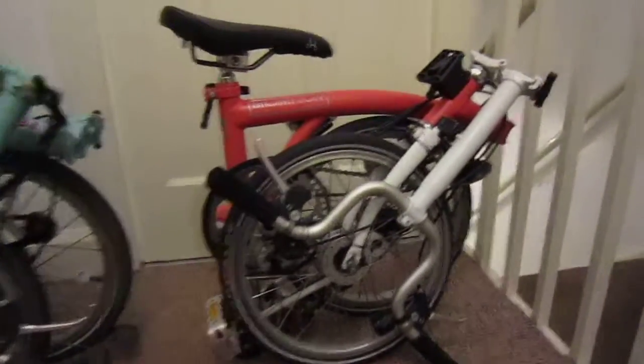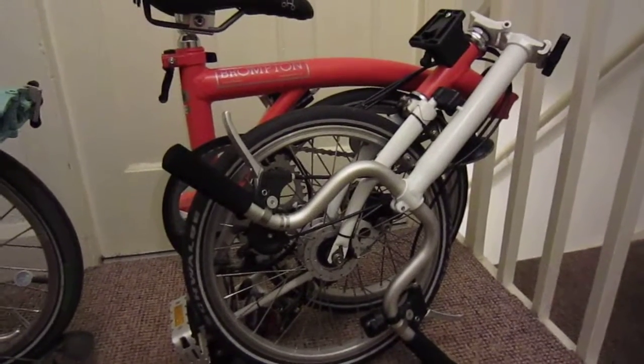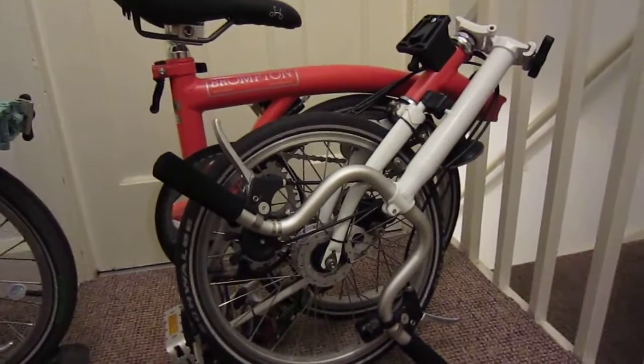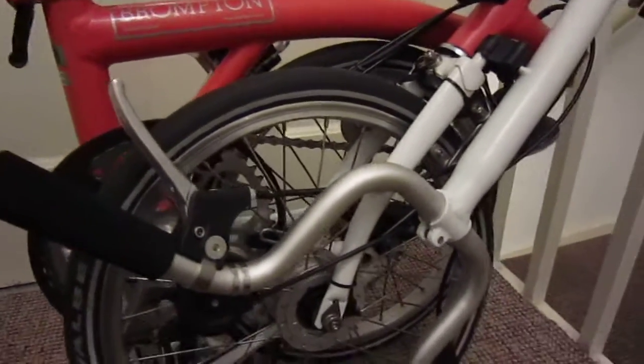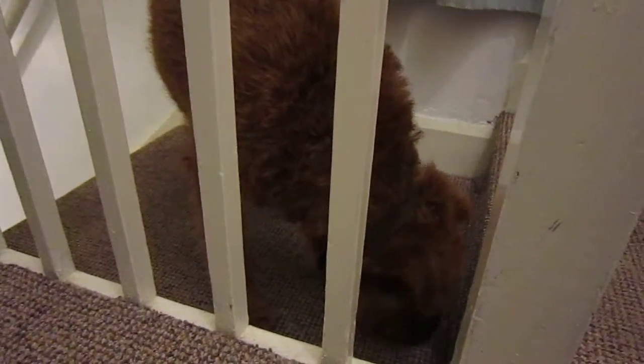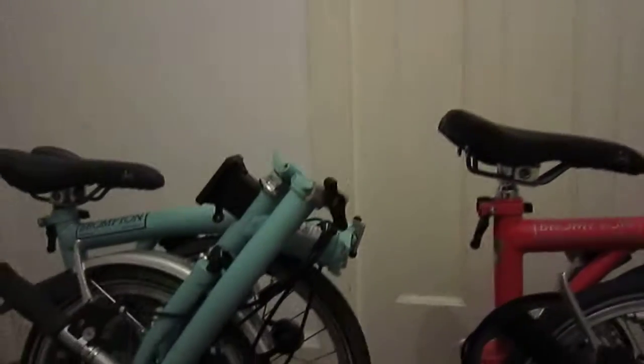I'm back to the Brompton video. This is my flamingo pink M3 bike and it's got Kojak wheels — tires, sorry — and it's got a dynamo, making the whole thing very heavy. I hardly ever use it. This is my home in England — that's my old bedroom door when I was a kiddie.